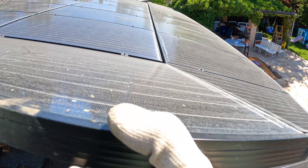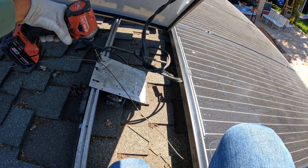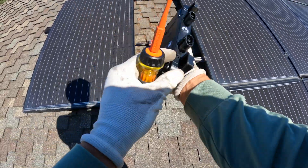This PV system is about eight years old. Right here are the old Enphase M250 micro inverters, which are warranted for 25 years, so we're getting a free replacement from Enphase.